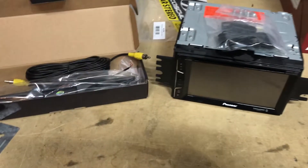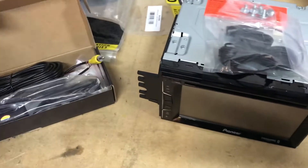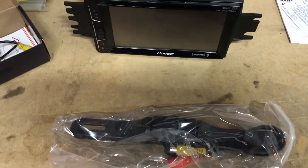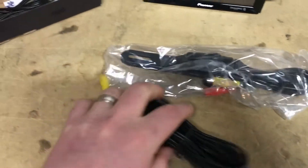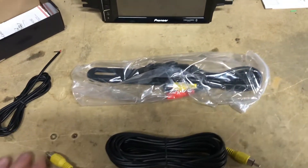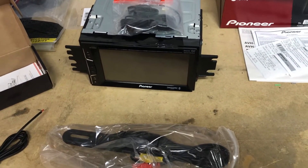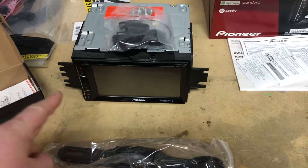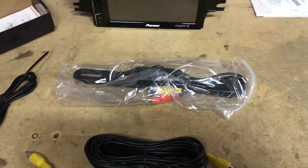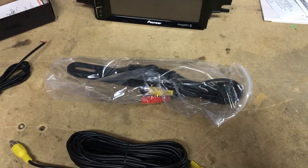With this install, we're going to use a license plate camera. This is by E-Raptor brand — it's a license plate mountable one. It goes on the studs of the license plate and comes with a video wire as well as a power cable for the camera itself. The aftermarket radio we're going with is the AVH-1300NEX by Pioneer. At this point we're going to start running these cables from the radio cavity area all the way to the license plate trunk area of the car.